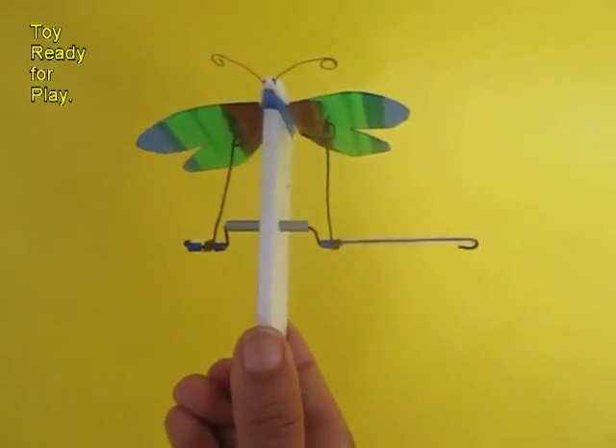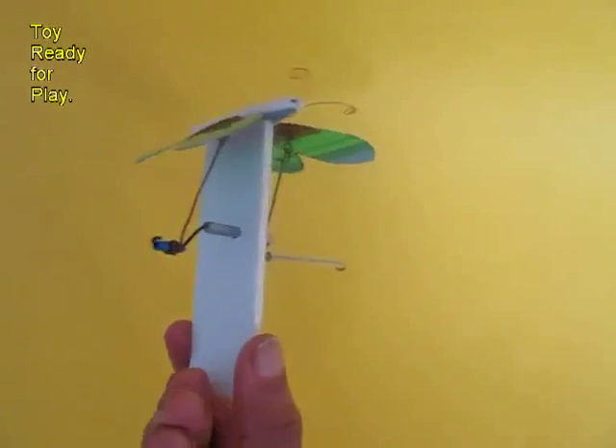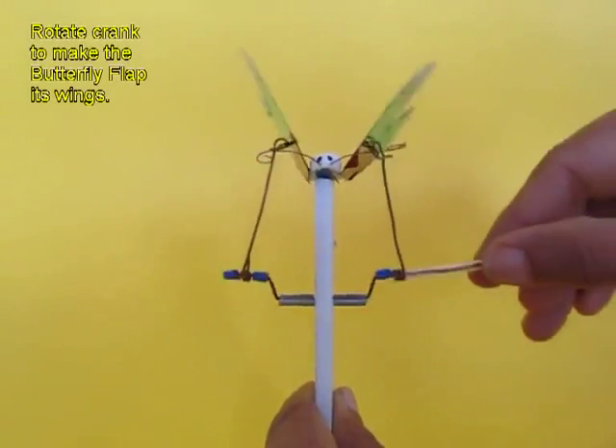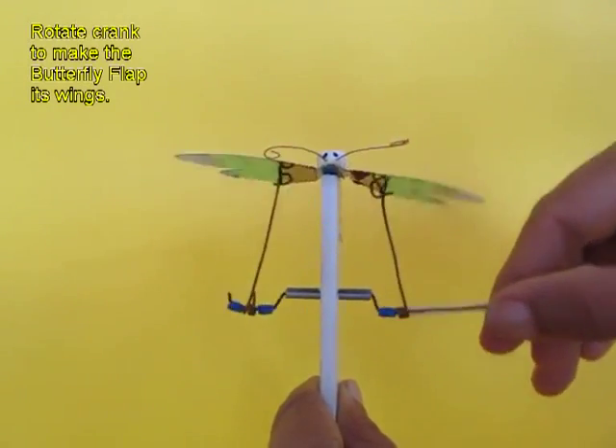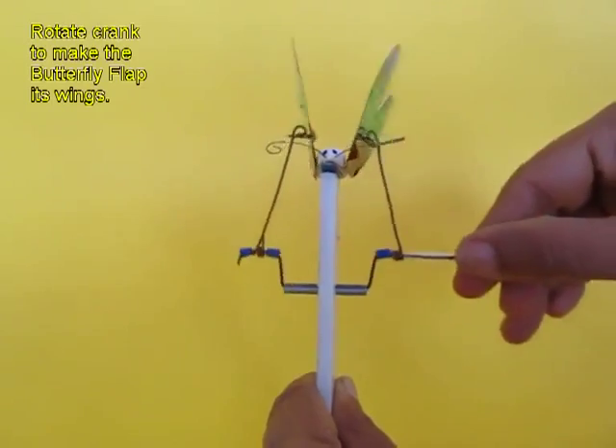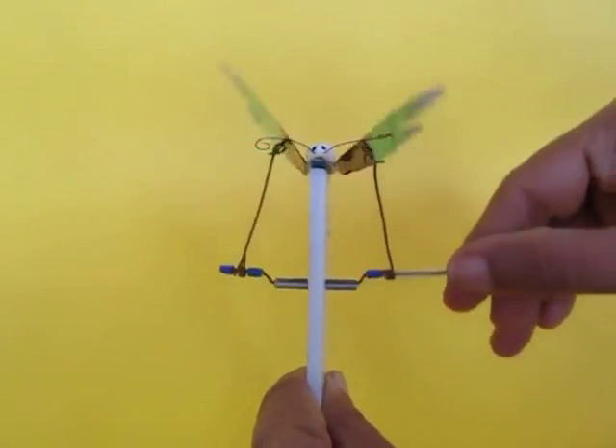Now the toy is ready to be played with. As you crank the handle, because of the crank the connecting wires go up and down, and as they are connected to the wings of the butterfly, the butterfly flaps its wings.